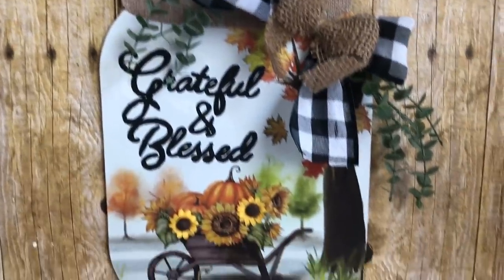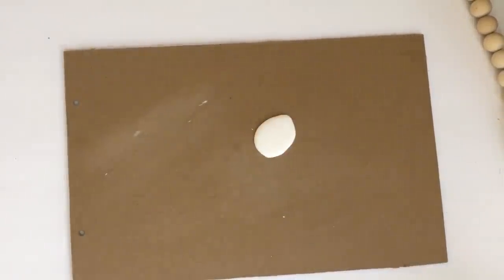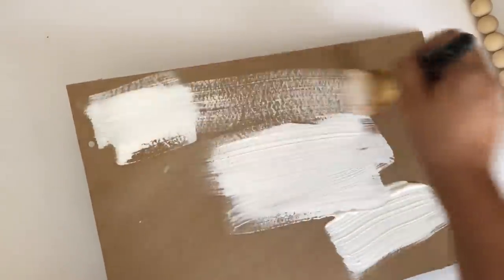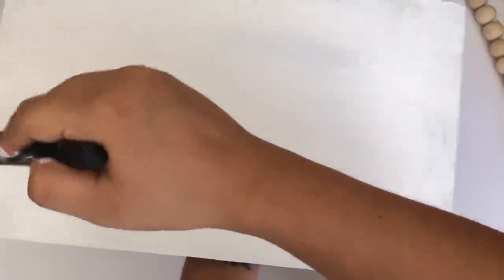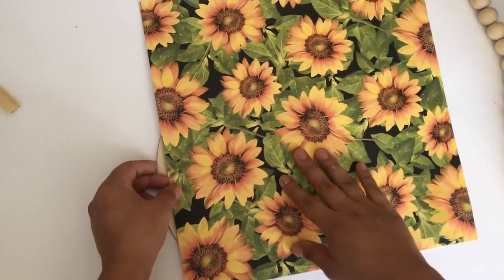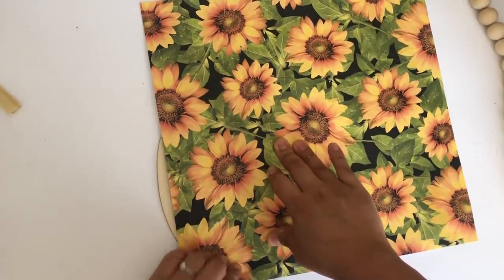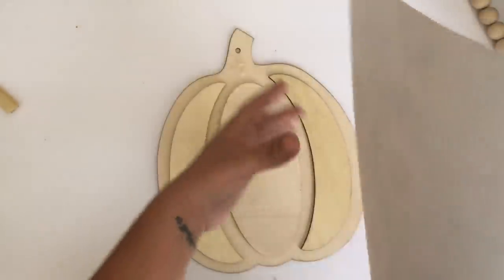For my fourth DIY I'm going to use this Dollar Tree summer decor sign. I'll use the back — I removed the sticker and I'm giving it one coat of the Waverly chalk paint in white. I'll set it aside to dry and now work on the pumpkin. I'll be using one of the Dollar Tree wooden pumpkins with this beautiful sunflower paper from Hobby Lobby — 69 cents but I got it four for a dollar. I put it on top of the pumpkin, press it down so it creases and makes the shape, making it easier to cut out.